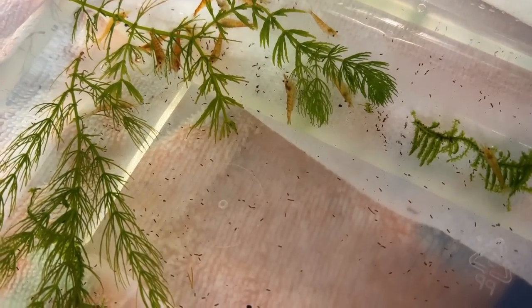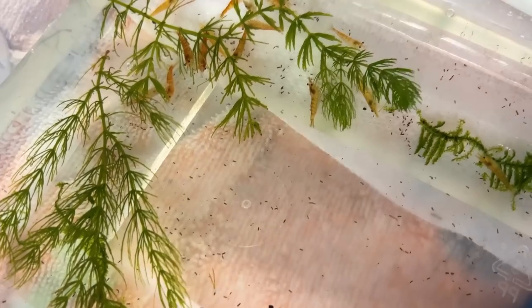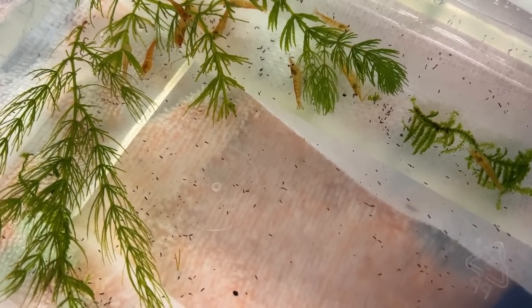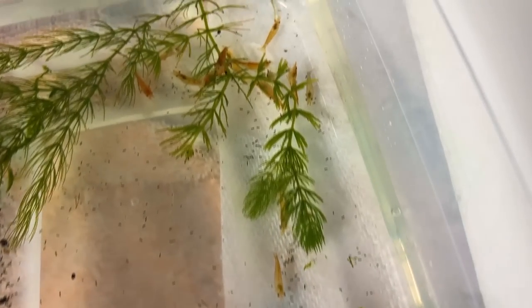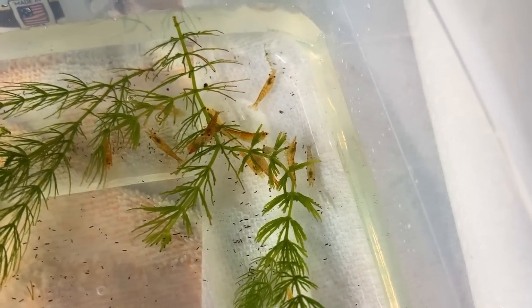We're looking down here at our new little shrimp — these are called sun-kissed orange shrimp. They're super cool and super colorful. I think they're going to look great in addition to these yellows, blues, and reds. They just got these things in stock; they didn't have them the other day when I went in to get the other ones. We're going to get these guys in there today. Before we do this, I want you to know that these guys have been fully acclimated.